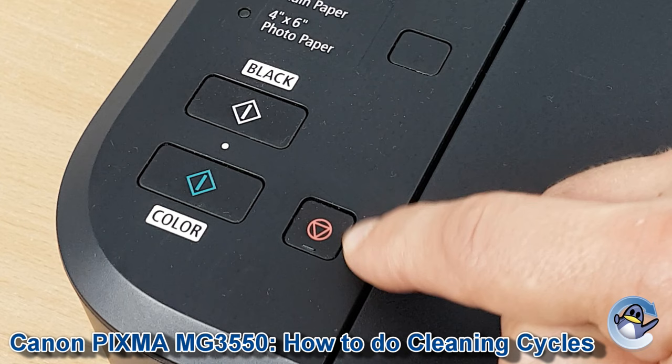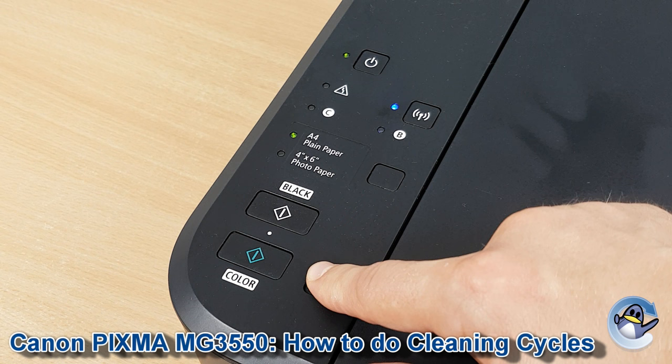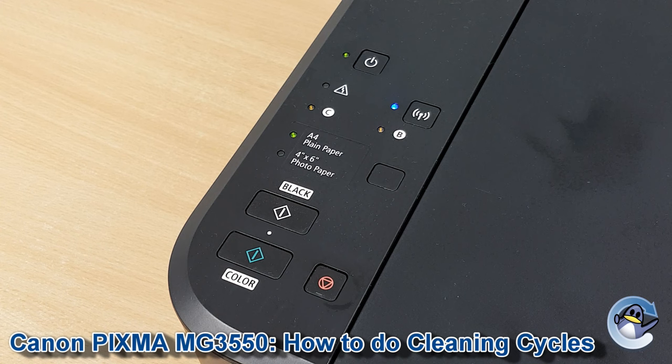To get your printer performing this cleaning cycle, what we're going to do is hold down the stop button — which is this one here — until the alarm lamp, which is the orange LED found next to this symbol, has flashed twice. So here we go: one, two, and release.